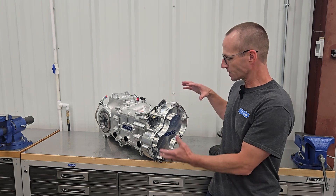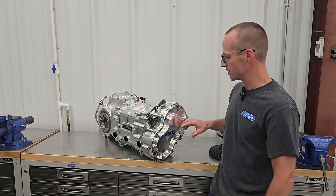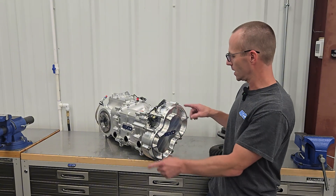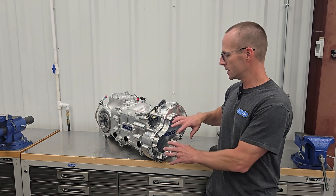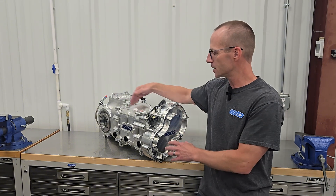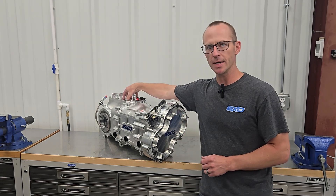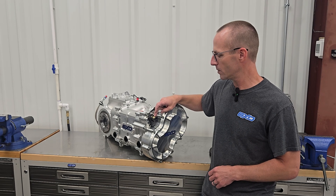Looking at the back of the gearbox — still beautiful — the rear cover here is actually covering quick change gears. These are larger than the standard quick change gears on the market, so they'll be super strong. We'll have a lot of ratios available. You've got eight bolts — take this off, pop in another gear set, and you've basically just changed your ring and pinion ratio. This is the final ratio drive that is driving the ring and pinion at the front of the gearbox, so it just changes how fast you're spinning your ring and pinion. You can gear up or gear down without worrying about resetting your ring and pinions or rebuilding the whole gearbox.